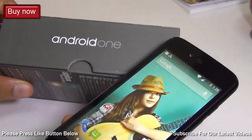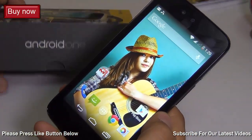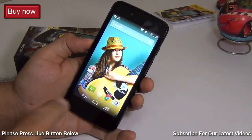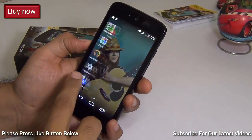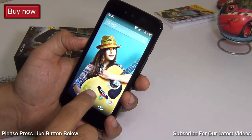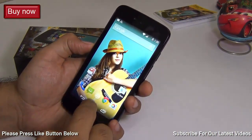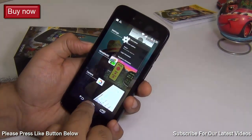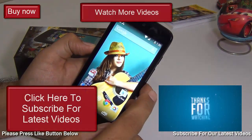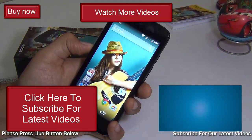This brings us to the end of our FAQ episode 1 on Android One. If you have more questions, drop them in the comments below and we'll come up with follow-up videos. If you enjoyed this video, press the thumbs up button and subscribe to our channel for more FAQ video series. This is your host Rohit signing off — thanks for watching.